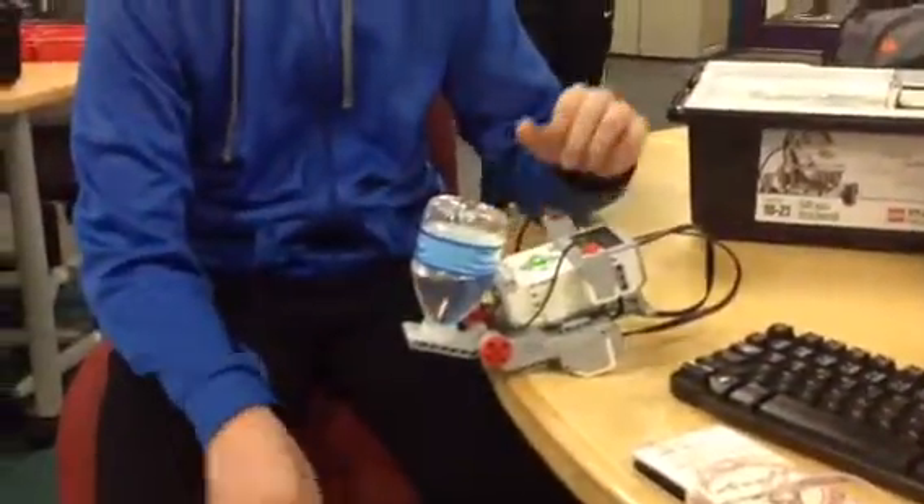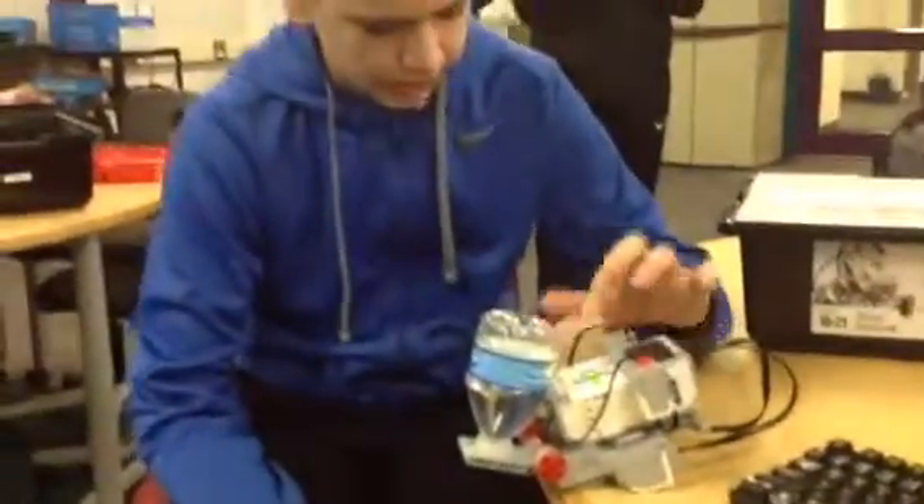The objective for this challenge is very simple. You have to try and make your robot flip a bottle off the table. We did this using a platform that hooked up to two motors. It is activated by this touch sensor.